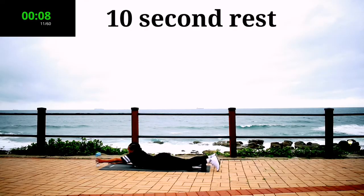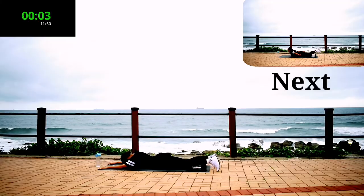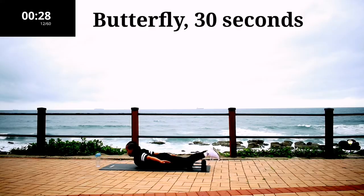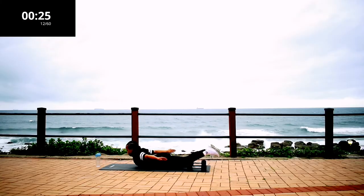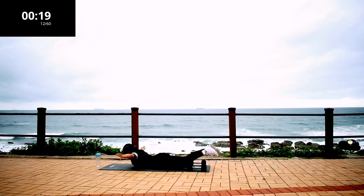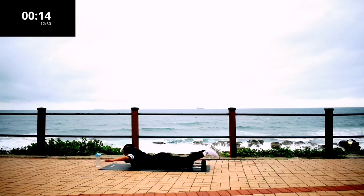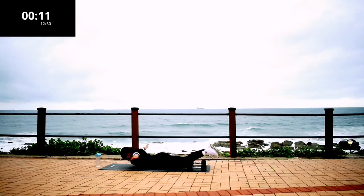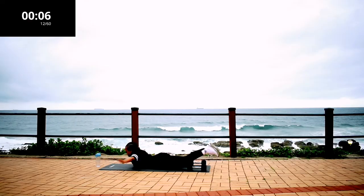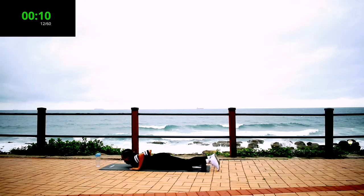Take a 10 second rest. Make sure you squeeze your bum and move your arms up and down. We're getting rid of that stubborn back fat. Take a 10 second rest.